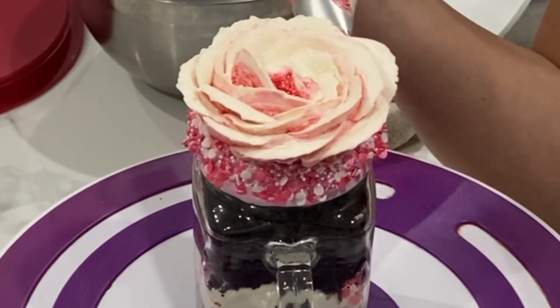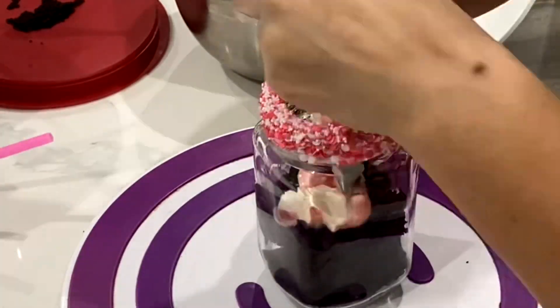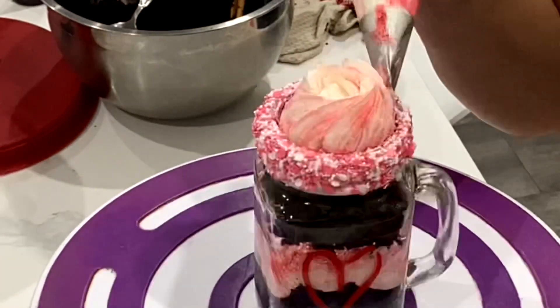All of us have some sort of angle or way that we hold our piping bag, so everybody's rose will turn out slightly different. The key is to make sure that you keep overlapping all of those petals.